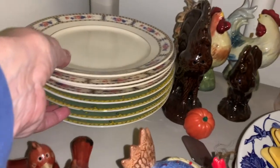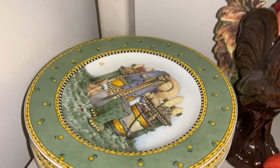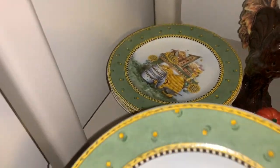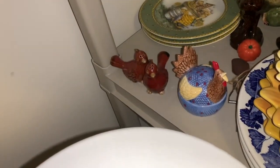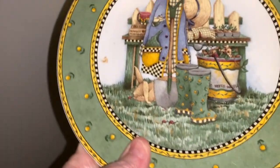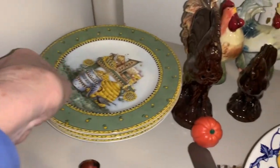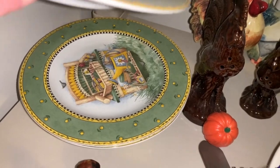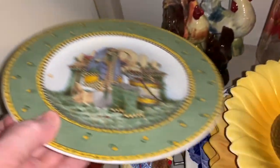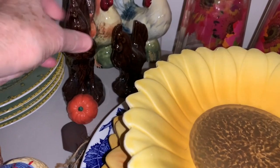But I have several kinds of dishes — lots of fours because I would make these for tablescapes. Oh, these are cute dishes. Each one is different, and these I think are Dubby Mum, also by Sakura Garden Vignette. But there's four different ones. But I really like those too. Some things I'm just not ready to give up yet. Which is stupid because I don't use this stuff.